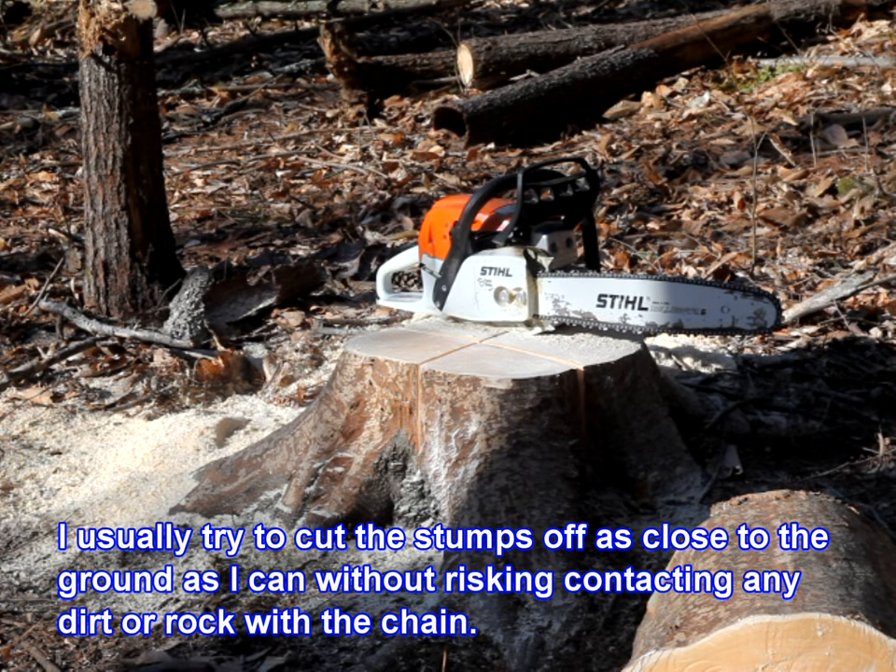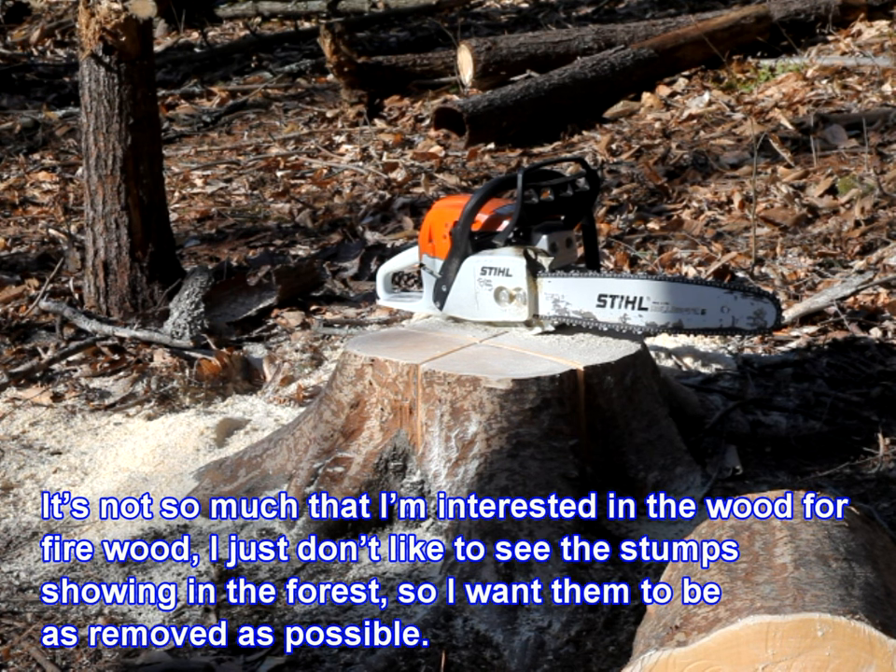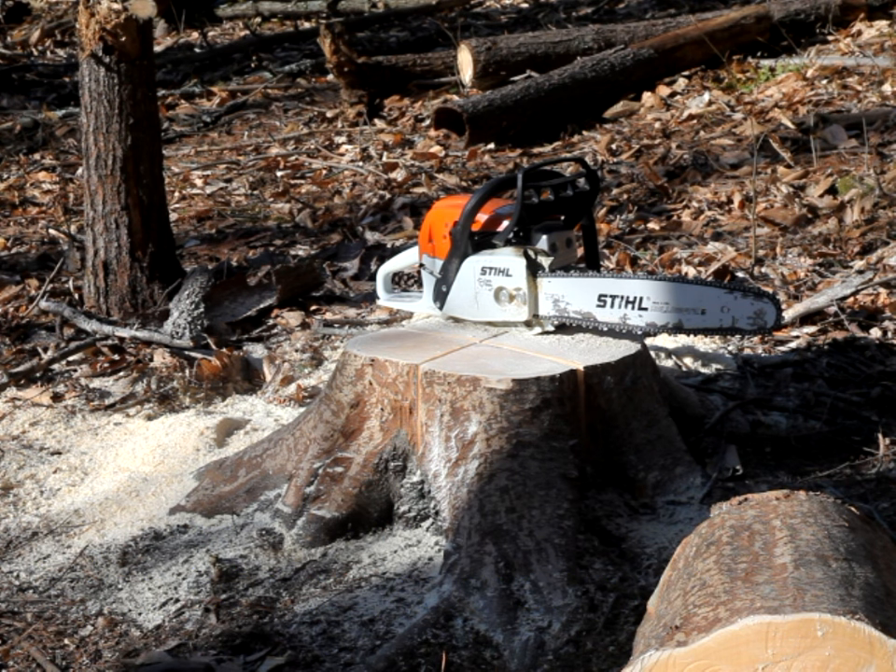I usually try to cut the stumps off as close to the ground as I can get without risking contacting any dirt or rock with the chain. It's not so much that I'm interested in the wood for firewood — I just don't like to see the stumps showing in the forest, so I want them to be as removed as possible.